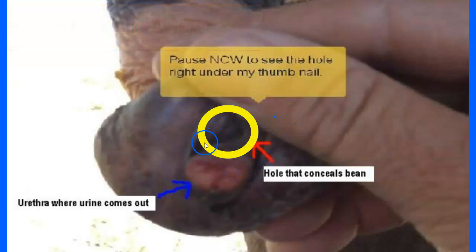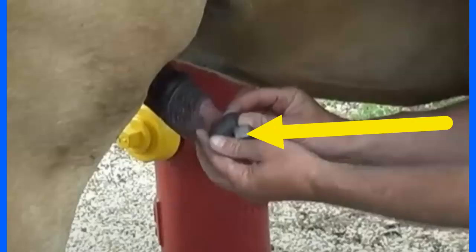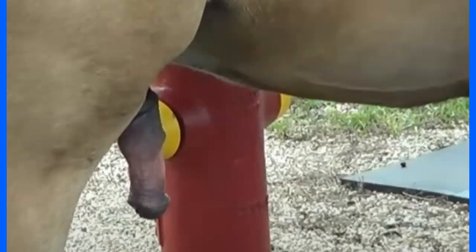A lot of people just try to look at the urethra and say 'okay I don't see anything,' but it's actually the hole right above it — that's where the bean is concealed. In this case I was actually doing Ransom's feet, I just got him, he wasn't my horse, and I just wanted to check. The bean that came out was really huge, and I just want to show how I went over and grabbed that in normal speed.